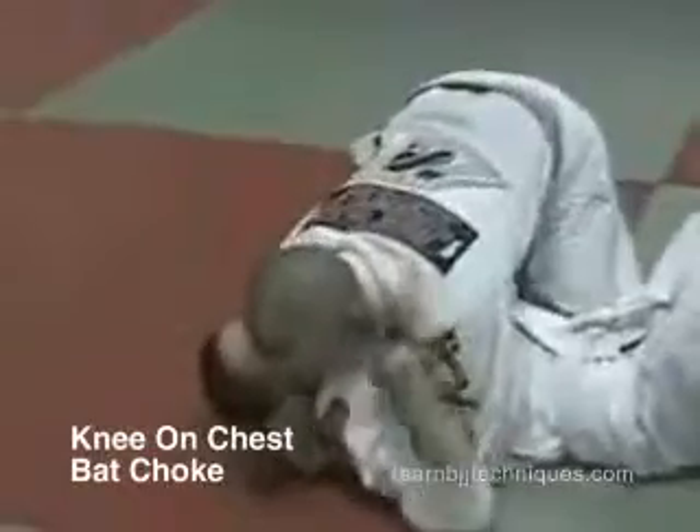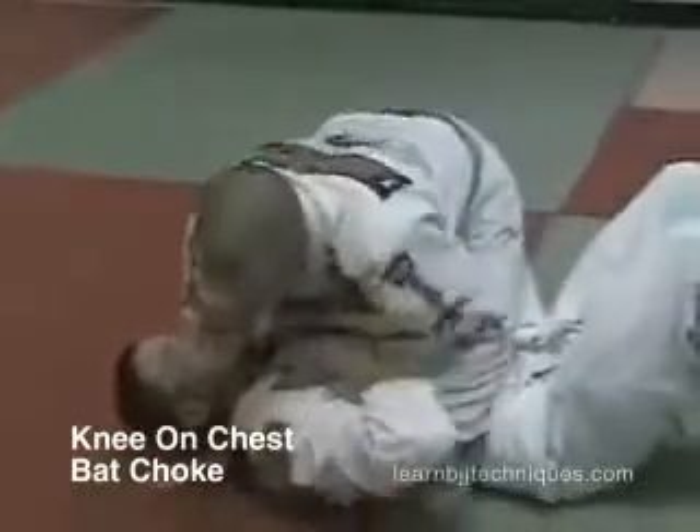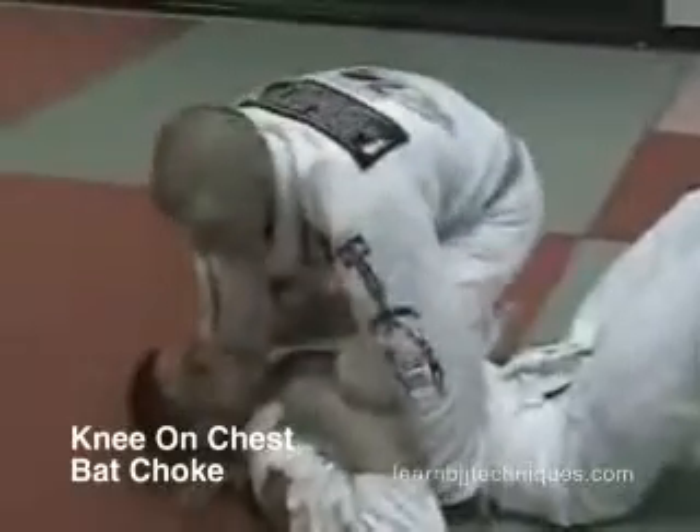So I'm here, I've got a side note. Plant my hand, plant my hand, jump up knee on belly.